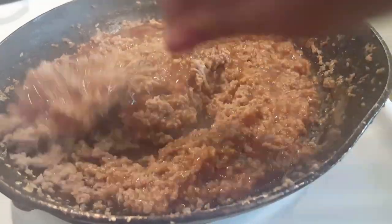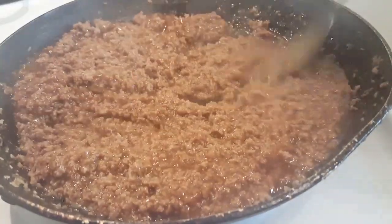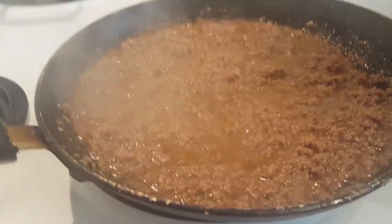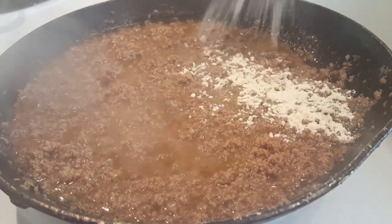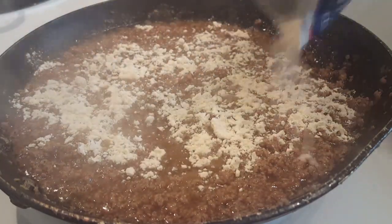If y'all eat beef, feel free to use beef. I'm going to save a little bit of the gravy for when I mix it all together. I'm going to open the beef stroganoff sauce mix and try to do half the pack in here, then add the rest once I mix the noodles in with the meat.